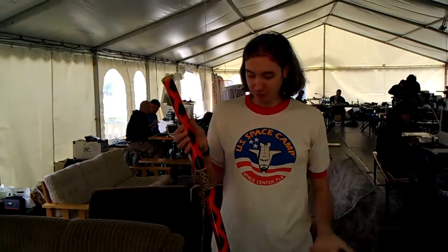So yeah, join me for the workshop and you'll learn how to make these out of really common household parts. Thanks.